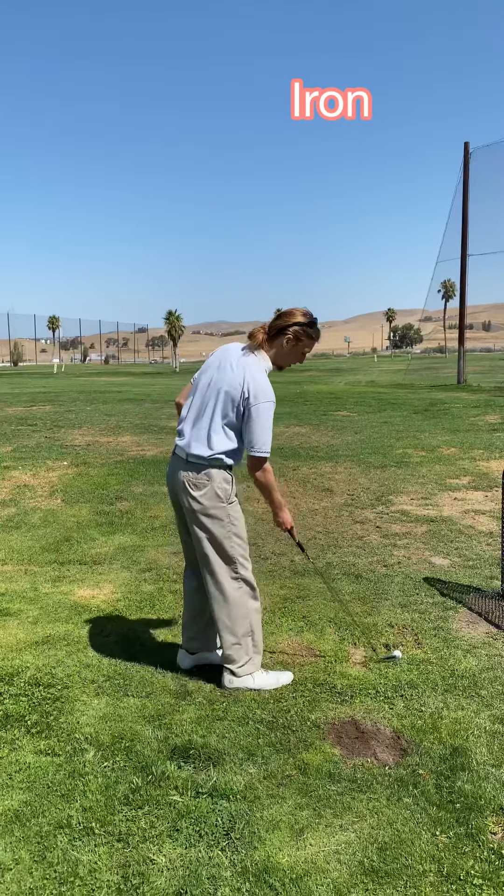I go back here and take two practice swings. Now when I get up, I use my hand here so I can see the line, and I take a step to the left. So I'm lining up both my feet and my club face to the target.